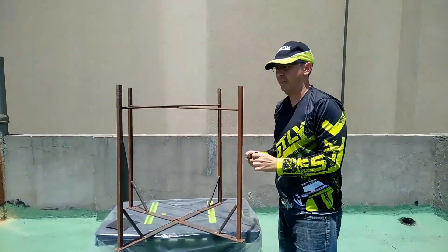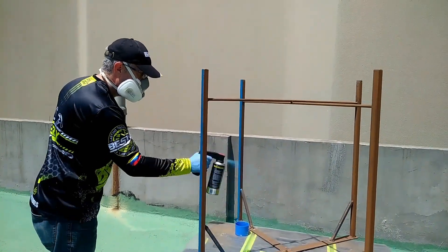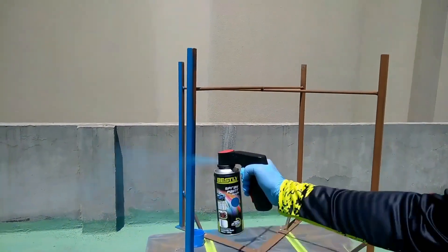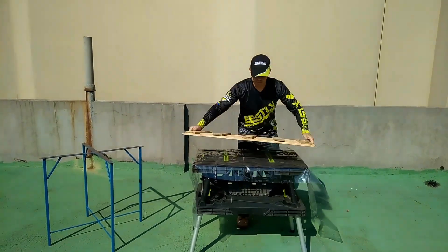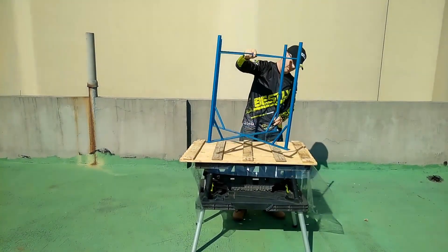I found an old iron base that I'm going to use for this table. I have to sand the entire base with 120 sandpaper and then apply several coats of spray paint. When the paint on the iron base is dry we can attach it to the wooden surface using screws.